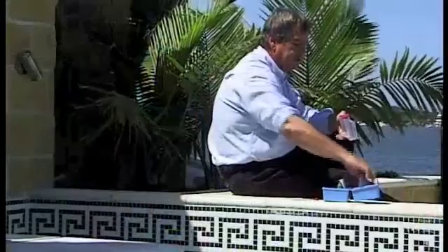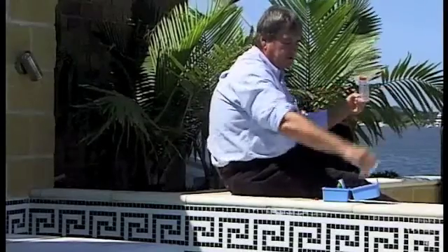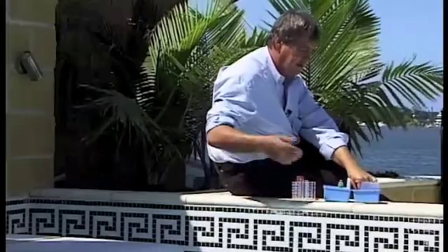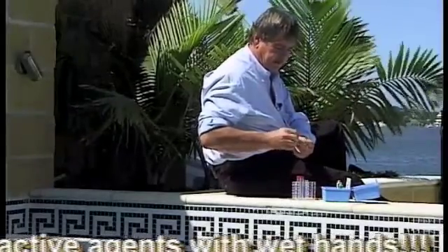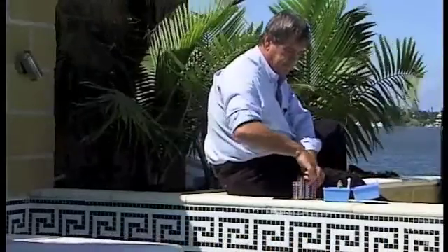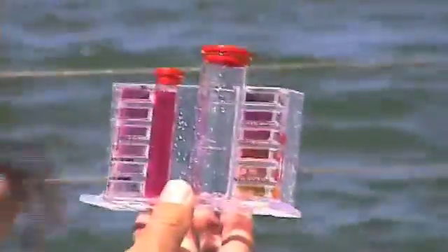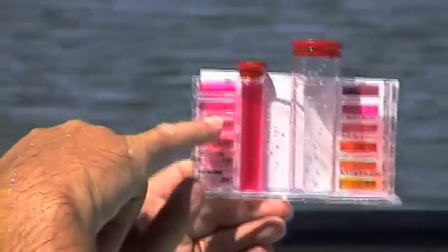What we're looking for in this test — the whiteboard behind so you can see — is between 2 and 3 parts per million, which is your ideal level. The first thing we do is invert it and take a water sample from elbow depth down. Give it a shake down to this line here. The next thing we do, you take out one DPD-1 tablet. Put the tablet in and give this a shake. Once you've dissolved the tablet, take your whiteboard, put it behind and check your colour. It's here to here and as you can see, we're fairly close to 3 but just a little bit above it.